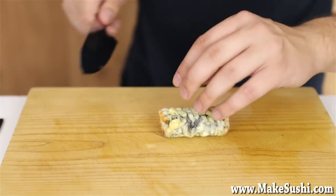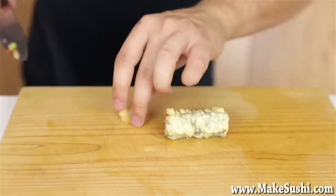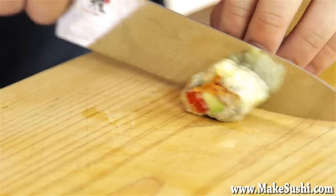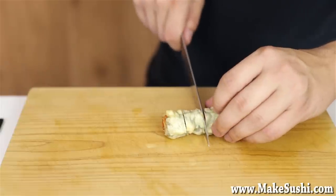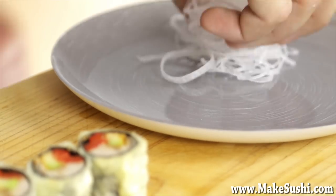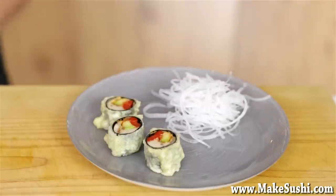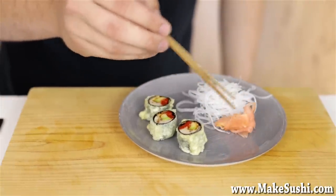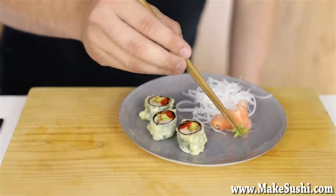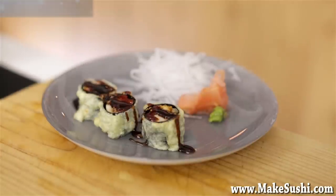Now I'm just going to cut off the edges for nice presentation and then cut this roll into three parts. Now put this to one side to plate up. I'm going to do a very simple presentation: get some shredded daikon, then put the three pieces of tunado roll, followed by a little bit of pickled ginger, and just like you would with your sushi dish, a little bit of wasabi and maybe a little plate of soy to dip it in. You know what would go great on this? Some teriyaki sauce — look at that beautiful teriyaki sauce, that's just amazing. If you want to learn how to make that sauce, check out the link on the top left corner of your screen.